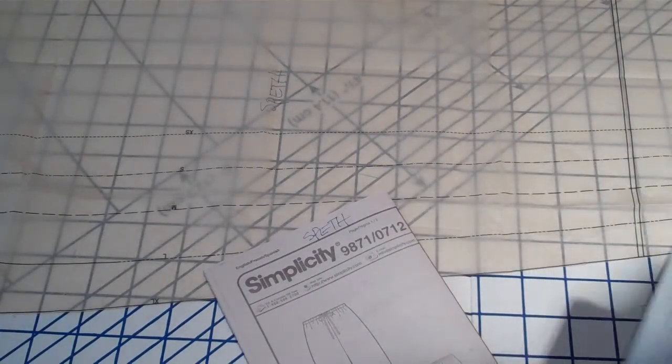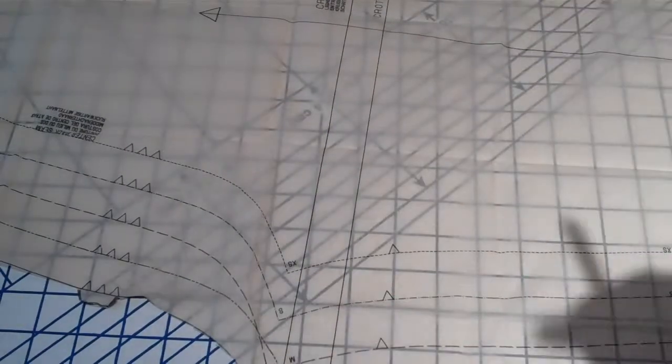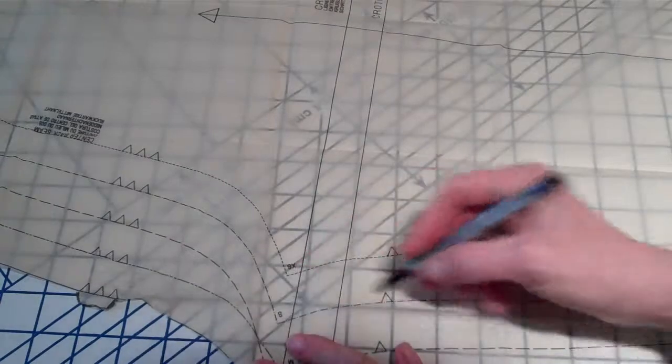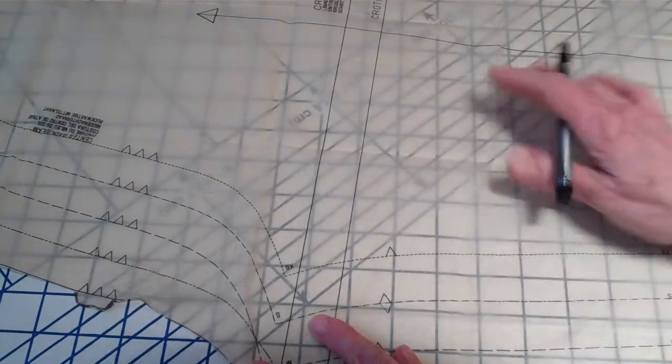When you get the pattern out of the envelope, it has all the sizes on it. So once you determine your size, you need to mark all the notches. You want the notches facing out. So if it was a size small here, you'd make a mirror image of that notch sticking out.